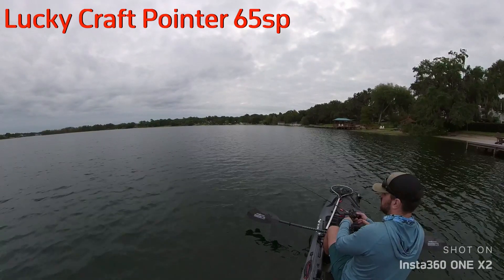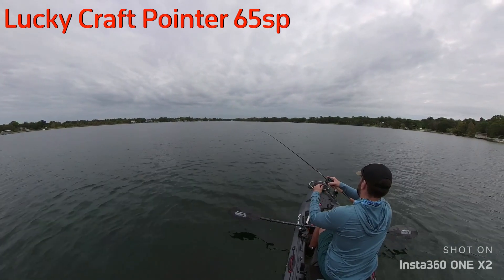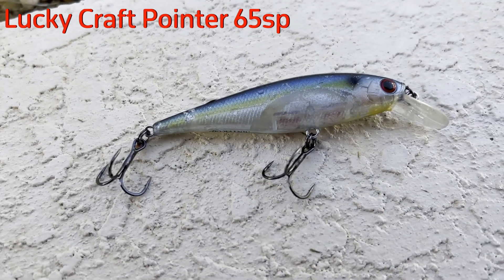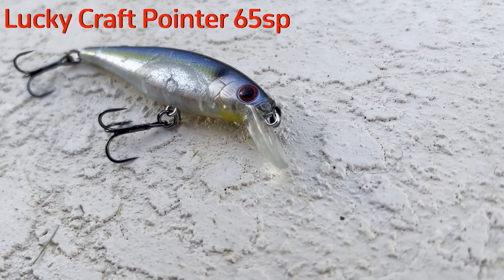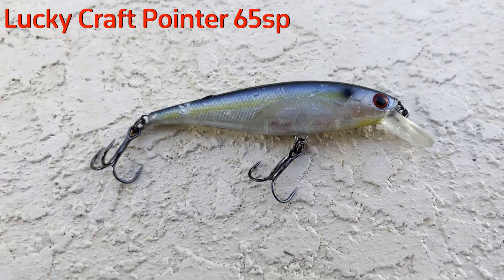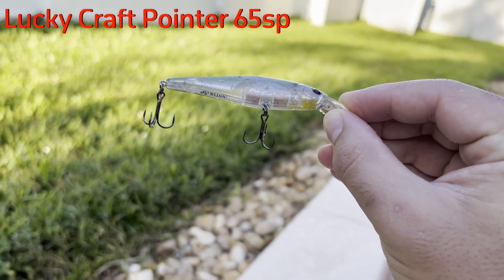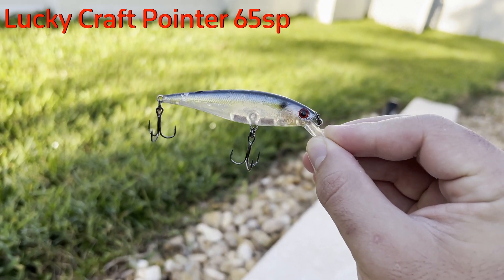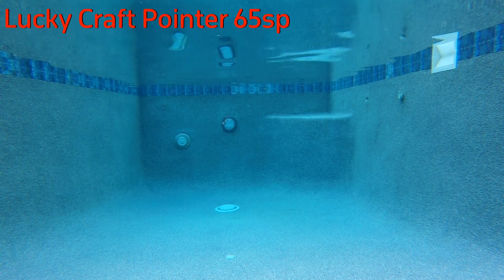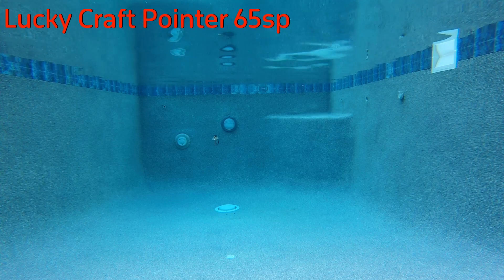Up next I tried out the Lucky Craft Pointer 65. Unfortunately, as I'll show on screen, I was only able to fish with this bait for a couple of casts before a snapping turtle decided to take it for lunch and broke off my line. But in those first couple of casts I was able to inspect the action and castability, and can conclude that for its size and without a weight transfer system it casts very well on BFS gear. Coming in at about 65 millimeters or two and a half inches and one sixth of an ounce, it comes fitted with size 8 trebles. The action is pretty well identical to its older brother the Pointer 78.